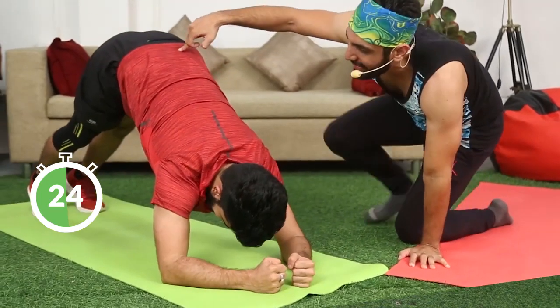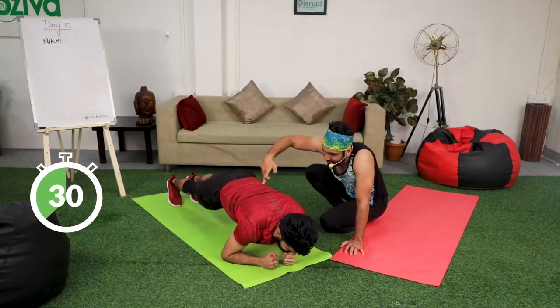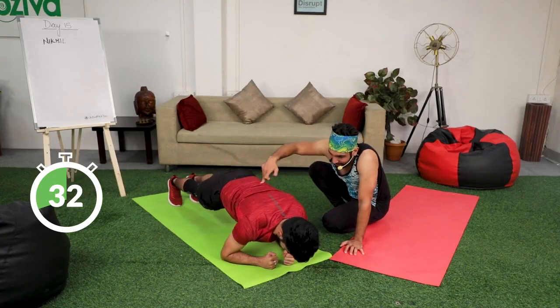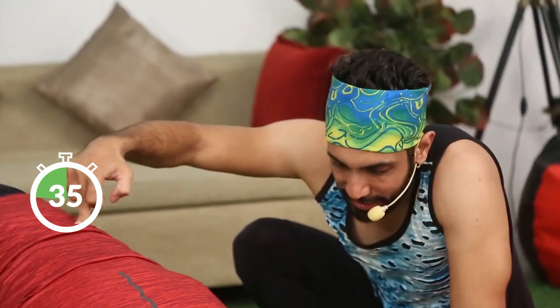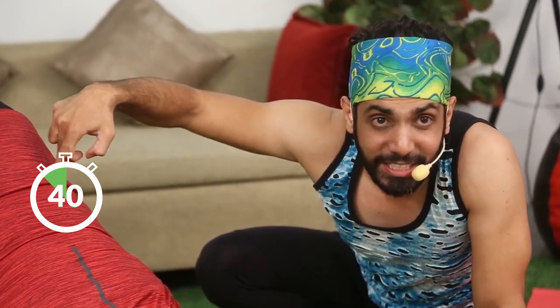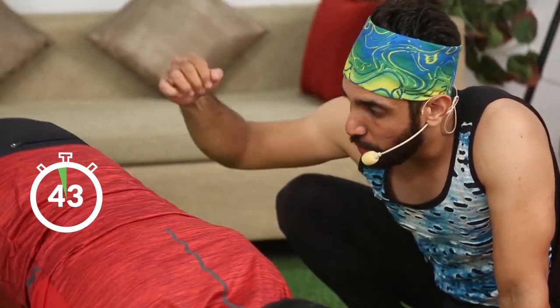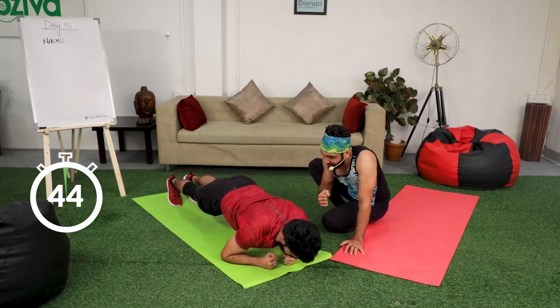Engaging your butt, you are engaging. Go down, push — come on, push! Give me the count, good. Push, push down, down. Awesome.